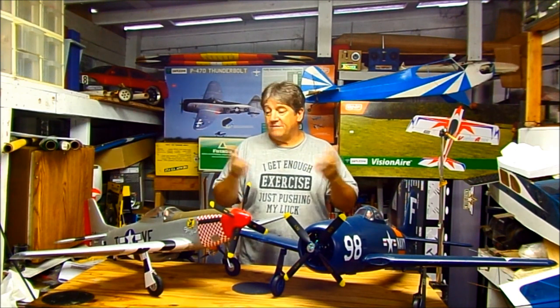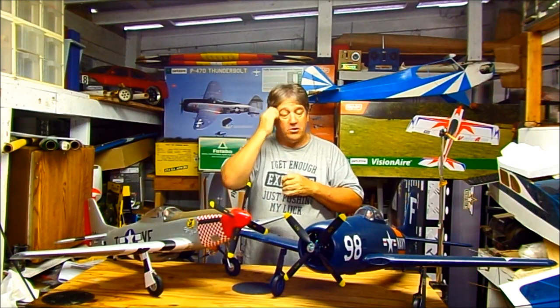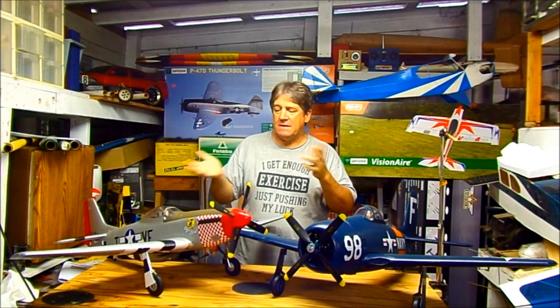They both roll really good — good roll rates on both of them. The Bearcat actually rolls a little straighter than the Mustang. Maybe I had a little rudder in the trim, but the Bearcat does absolutely spiral rolls. The Mustang, I think just one way, had a slight tail-waggy roll — which most of my Mustangs do. The Bearcat seemed a little faster too, though I wasn't using the same batteries in both, so the battery might have been a little stronger in the Bearcat.